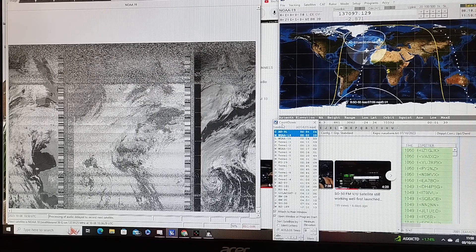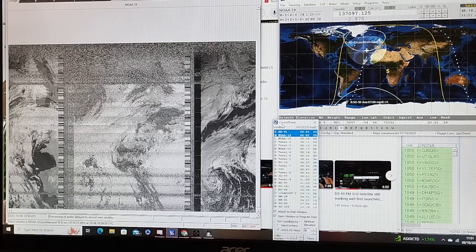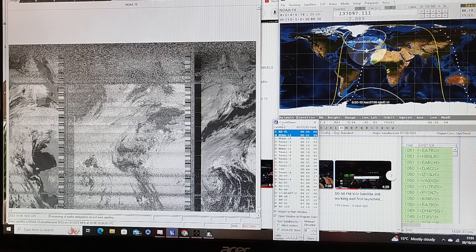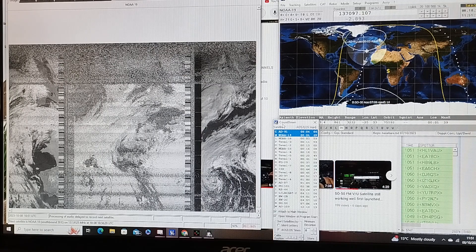It's live imagery. We're getting to the end of the pass. You can see the SATPC32 software is just on the footprint — the edge of it. The distance is currently 3,150 miles from my location. That's the position of NOAA-19, at around 850 to 860 miles above the Earth.